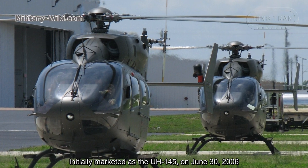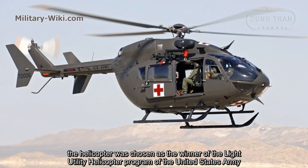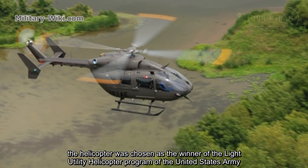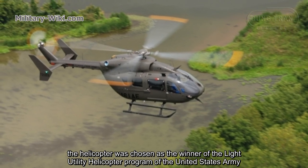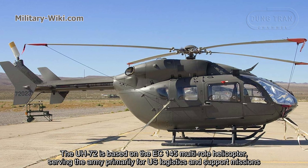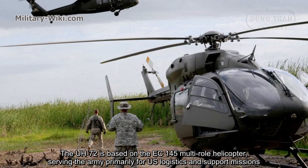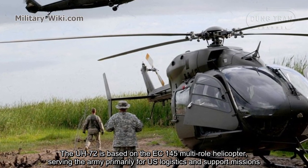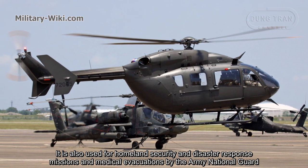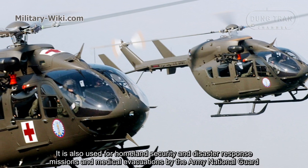Initially marketed as the UH-145, on June 30, 2006, the helicopter was chosen as the winner of the Light Utility Helicopter Program of the United States Army. The UH-72 is based on the EC-145 military helicopter, serving the Army primarily for CONUS support missions. It is also used for Homeland Security and Disaster Response missions and medical evacuations by the Army National Guard.